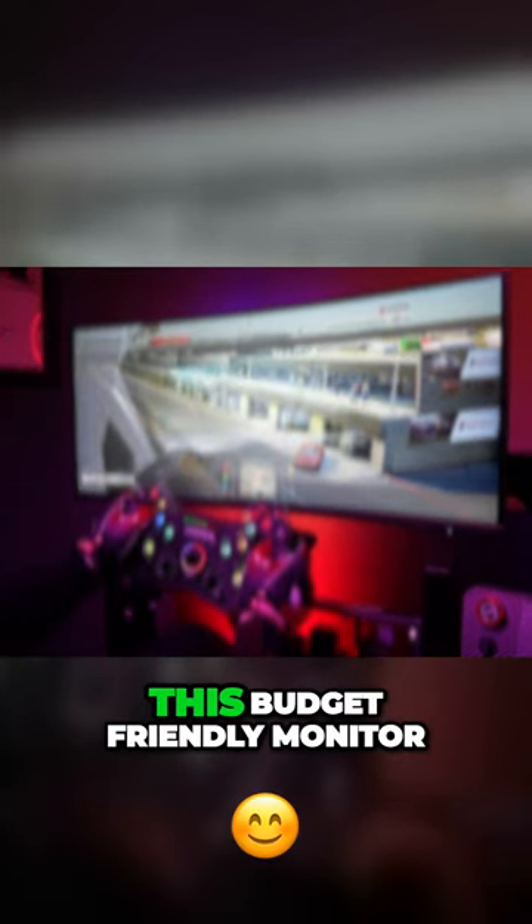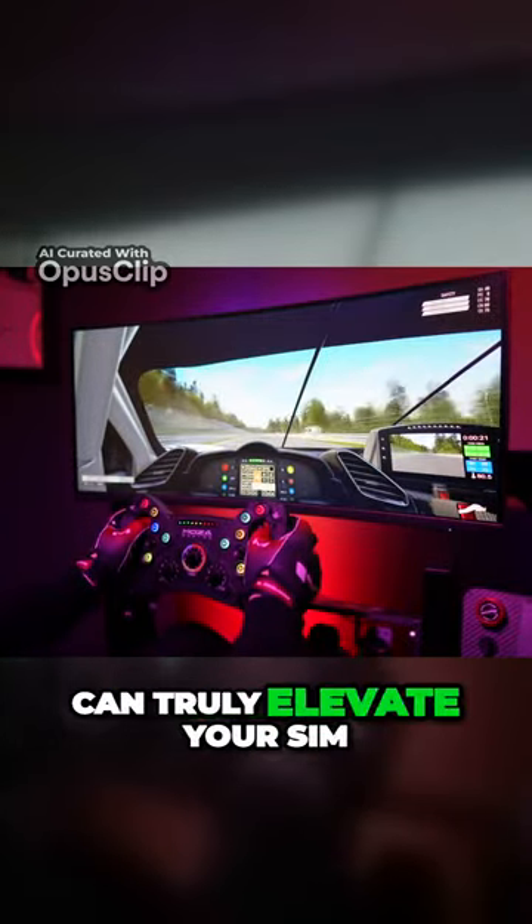Let's hit the virtual track and find out if this budget-friendly monitor can truly elevate your sim racing game.